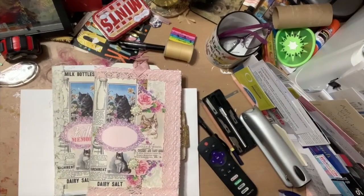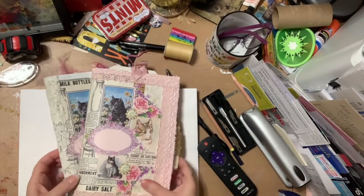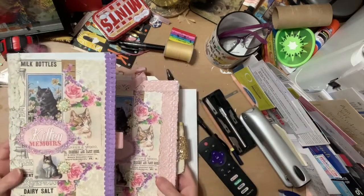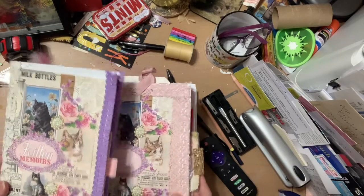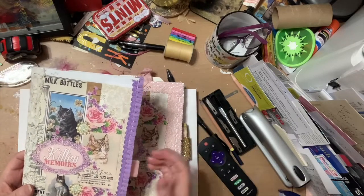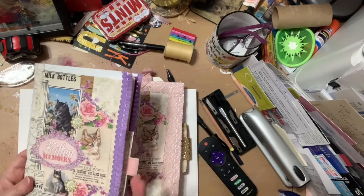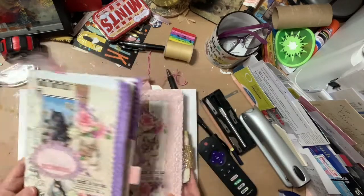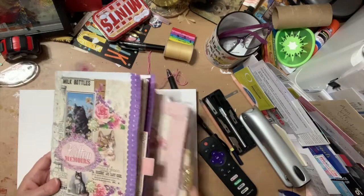Before we get started, don't forget to hit that subscribe button and that little bell — lots of things coming and some big news coming very soon. Okay guys, these are the two kitten journals. One is purple, one is pink. The purple one is a little thinner than the pink one. The purple has pink trim and pink accents, while the pink one has a gold accent. Let's do the purple one first.